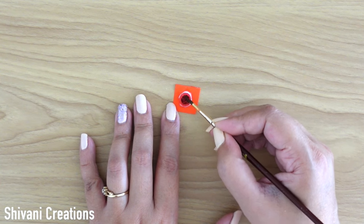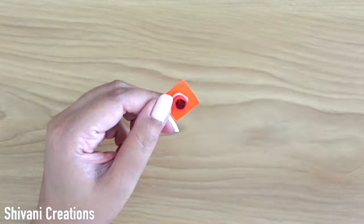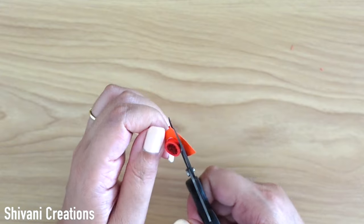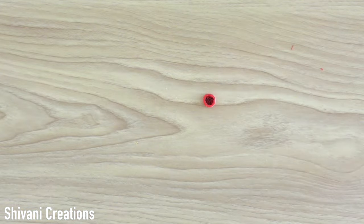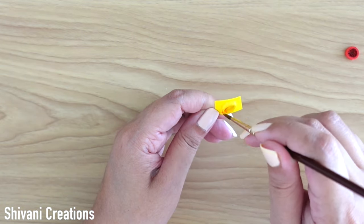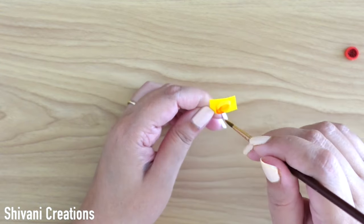Coloring the top of the design using brown color and then cutting the excess paper around the leaf petals — this will be the center of the flower. Then taking back the yellow petal and doing a little shading from the bottom corner to the middle point using orange color, then cutting the excess paper around the leaf petal.